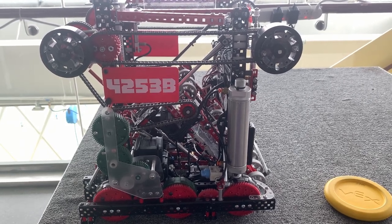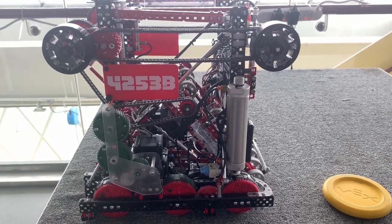Hello everyone, Ryan from 453B here, and today I'm going to make the long-awaited robot explanation video.